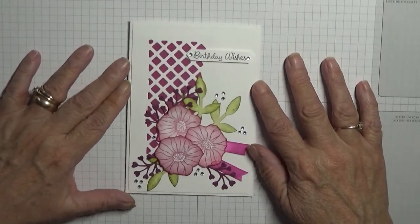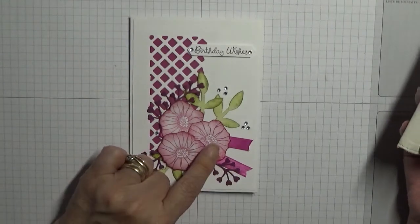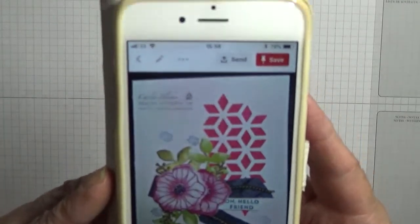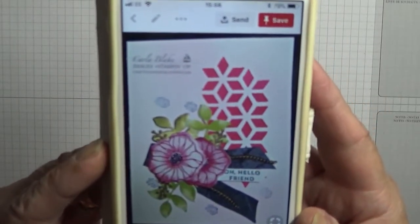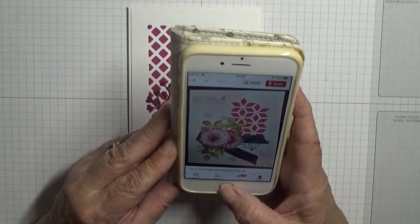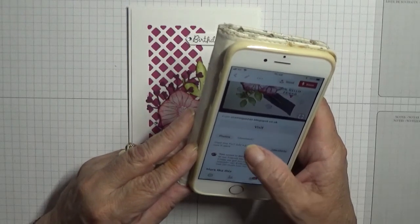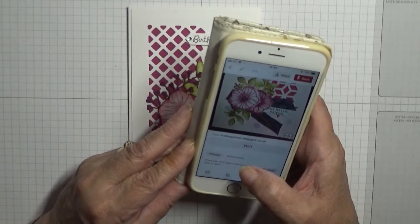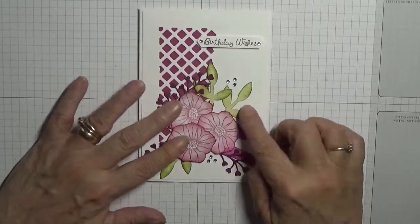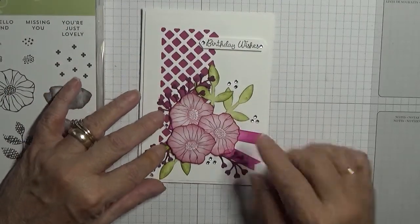Hi, Georgie Burns here. I'd like to show you how I made this card. The inspiration came from Pinterest, and it's nothing like the one I liked on Pinterest because I don't have the dies. The Pinterest version uses dies and was made by Carol Blake from crafting on hat blogspot. Because I don't have the dies for this stamp set — it's called Oh So Eclectic — I went through my own dies to find an alternative.